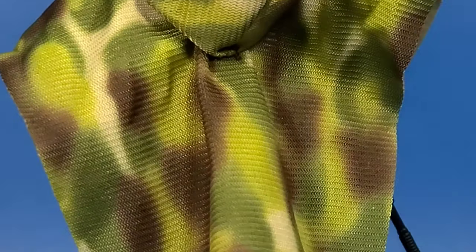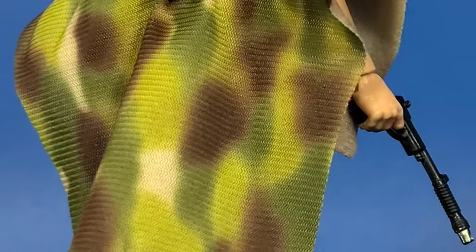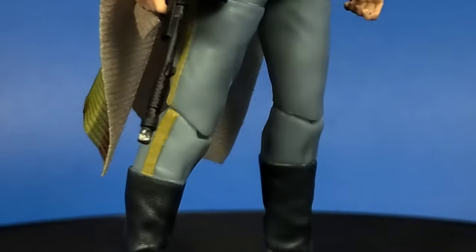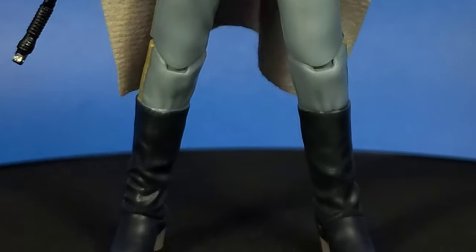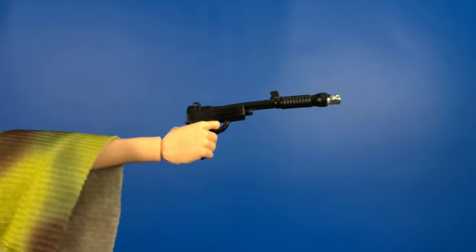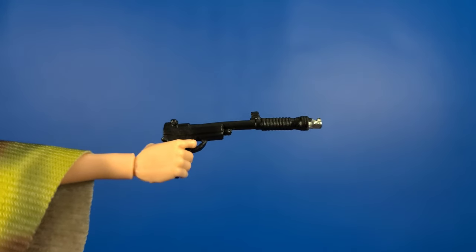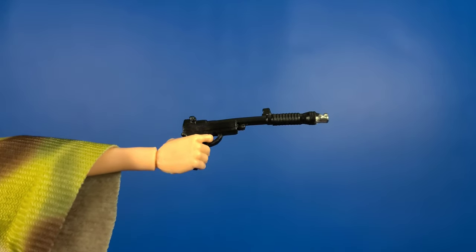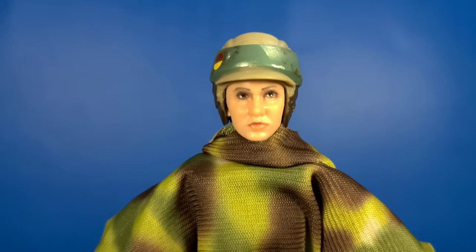The soft goods are good. Just like Han Solo it's a little wrinkly — I might take a little heat to it. Accessory-wise she does come with her blaster, which is very, very nice. Not that much detail as in extra paint, just a little bit of silver there on the muzzle. But it does look good and it is exactly like the one she carried in Return of the Jedi. The selling feature for this figure has got to be that face sculpt.